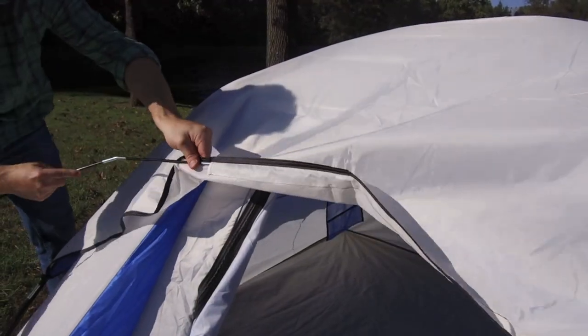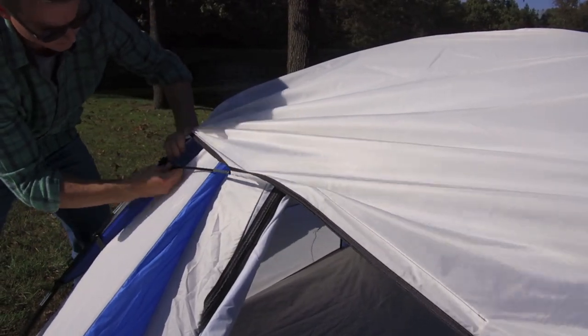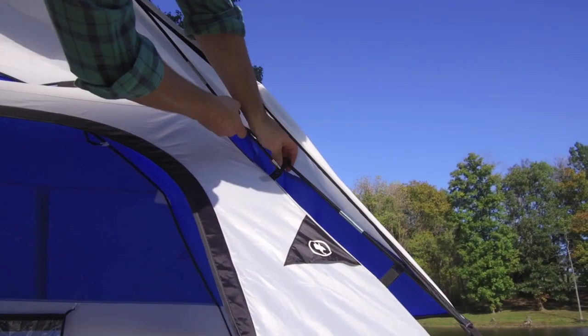With the rain fly on, our last collapsible tent pole will be the brim pole that feeds over the doorway. Through the small sleeve on the fly itself, it will then connect either side of the door with a small built-in grommet.